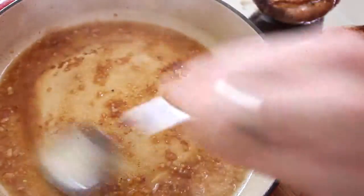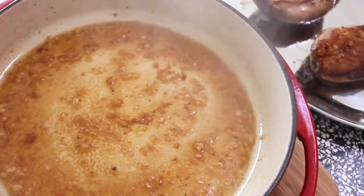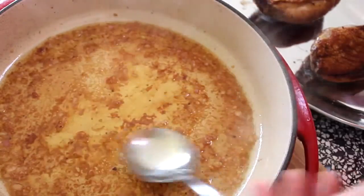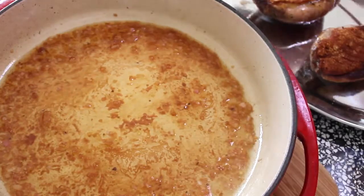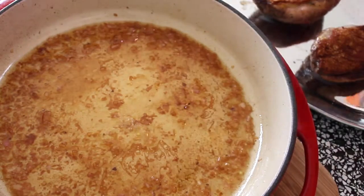The vinegar evaporates a little bit and all of a sudden I've got something — a little bit of dark fat, it's quite acidic — I've got something that is turning into a warm vinaigrette. Some salt and pepper, and that's it. Let's make a salad.